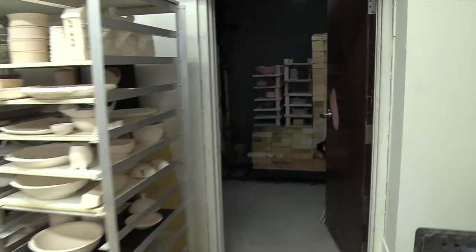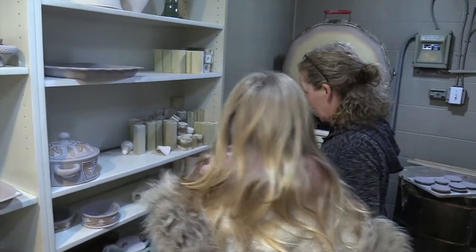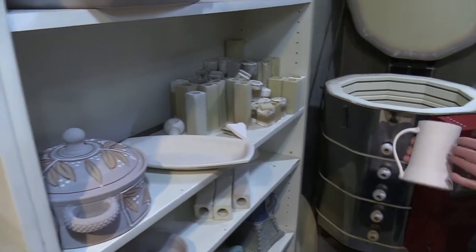This is just dried clay. So then you fire this — I fire it in this kiln here. Then once it's fired, it turns into this.